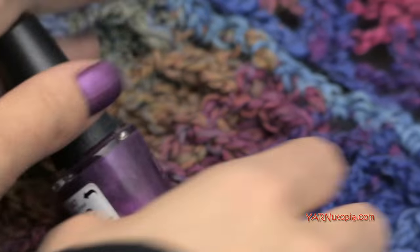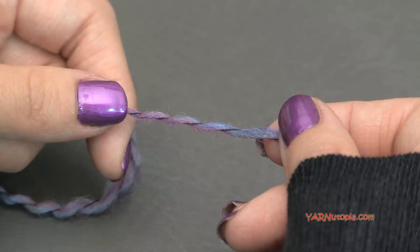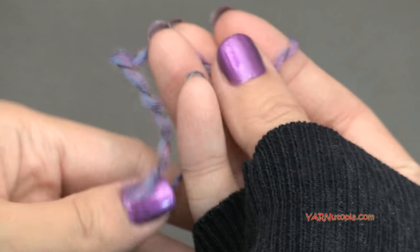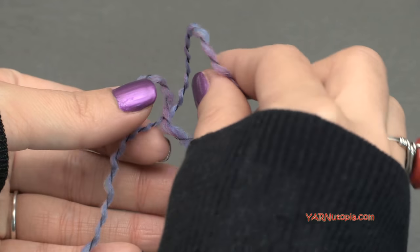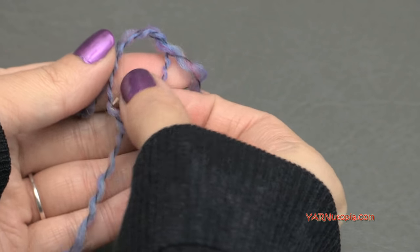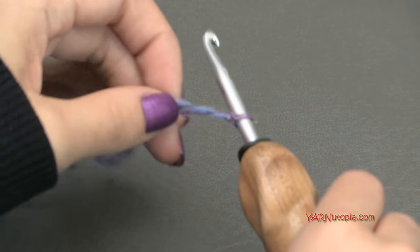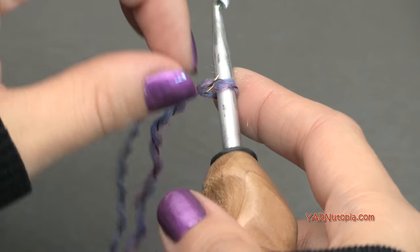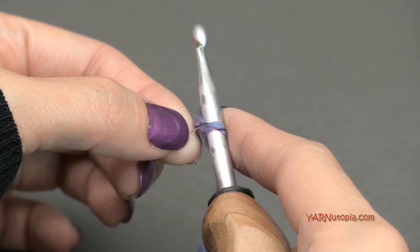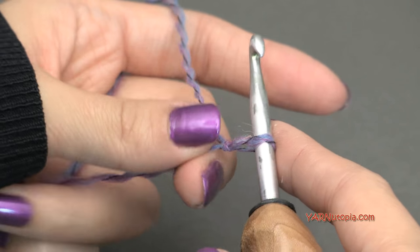Thanks for watching everyone — let's get started and make the Warm Waffles Hooded Cowl! Start out by making a slipknot: put your short end over the top of your long end, fold this down, then pull your long end through that loop and pull tight. Insert your hook into that loop. We're going to chain a multiple of 4 plus 2 — I'm going to chain 48 plus 2, which is 50.